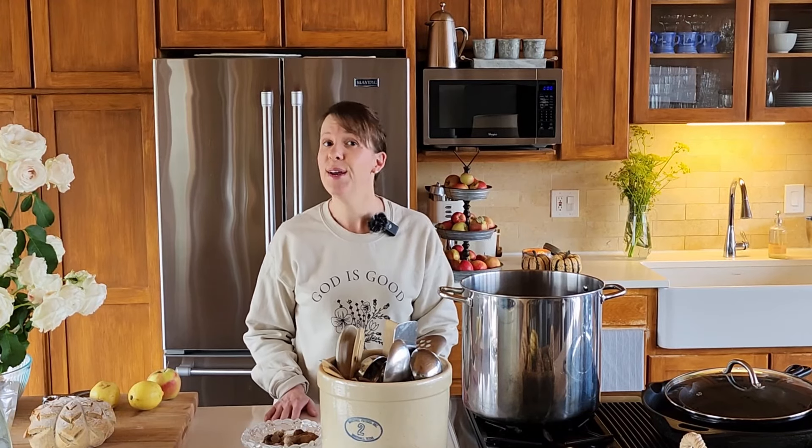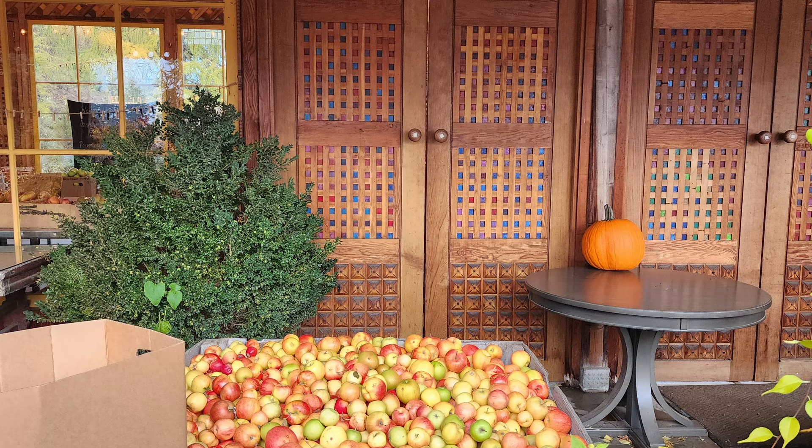Hi friends, welcome back to the channel. I'm so happy you're here. We have a really exciting, fun episode today. I'm excited to share some recipes with you — some tried and true recipes that I've been making for a while now, all about apples.